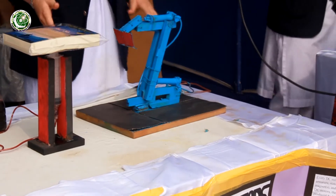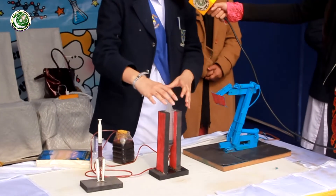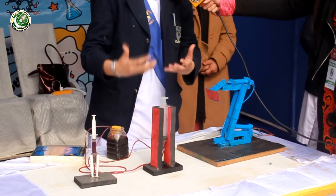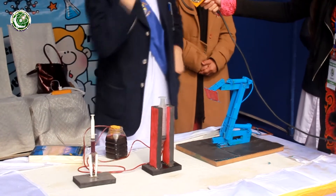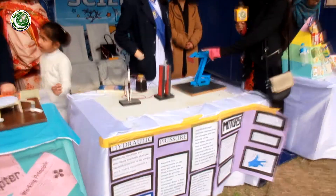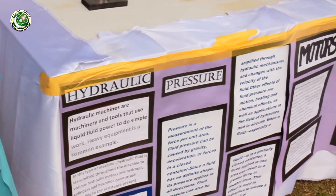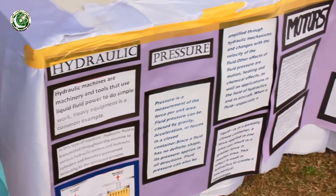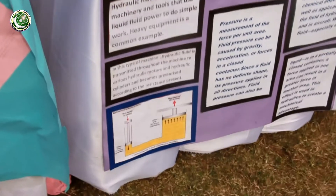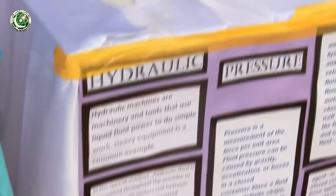Apart from the visual difference, here we were lifting an object, so we needed a bigger syringe — more area means more force. As for materials, this is wood and this is a syringe. We fixed it with a coil and used drills to put it together. It was a very simple project and we just applied it practically.